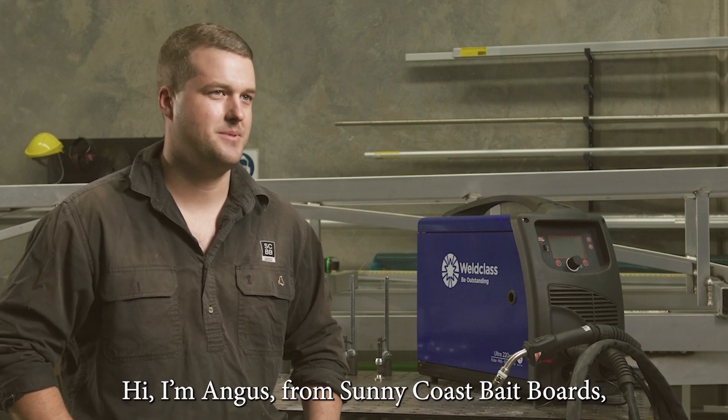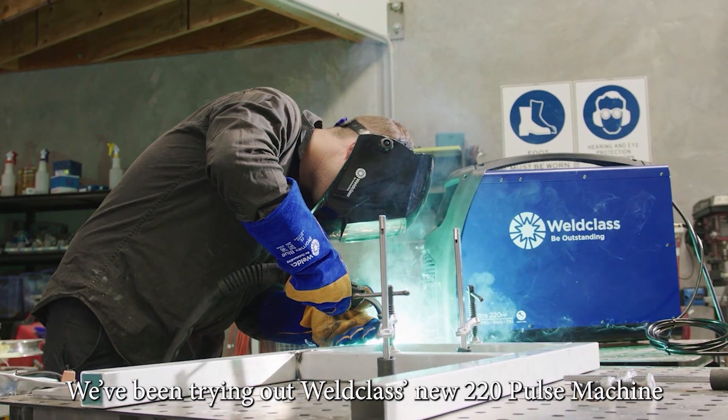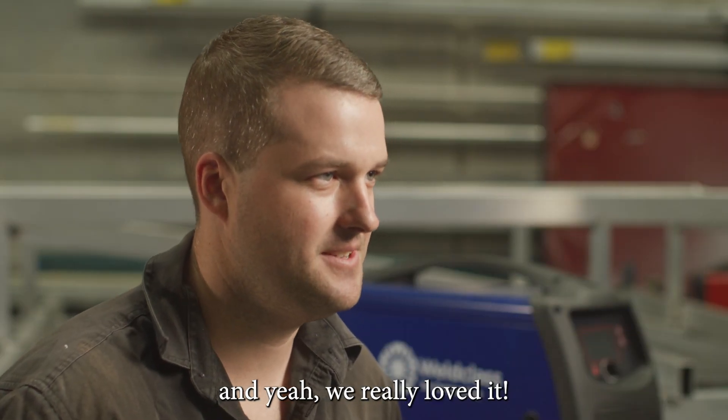Hey, I'm Angus from Sunnycoast Baitboards. We've been trying out WeldClass's new 220 Pulse machine. It's dual pulse as well. It's a fantastic machine and we really loved it.